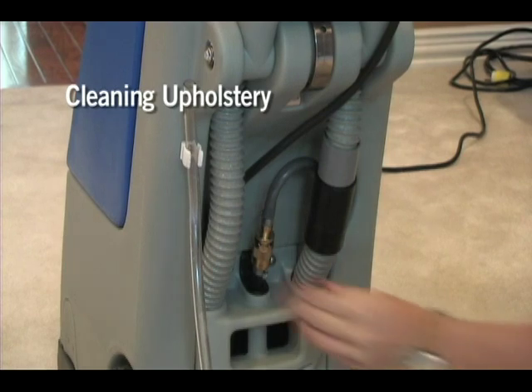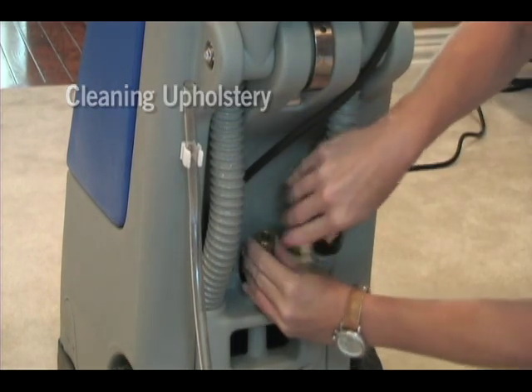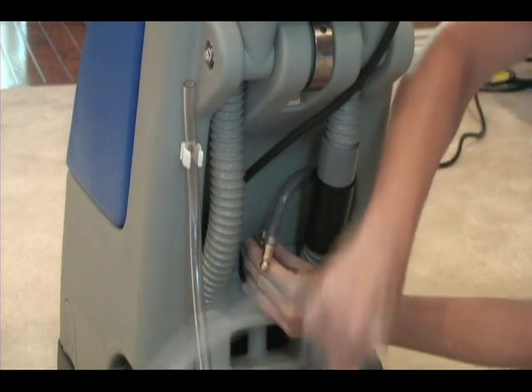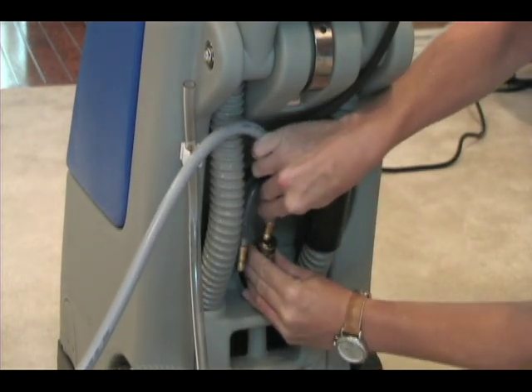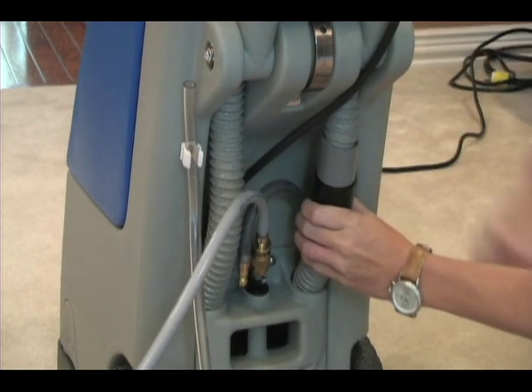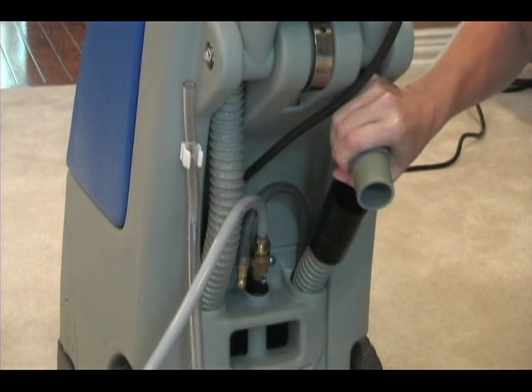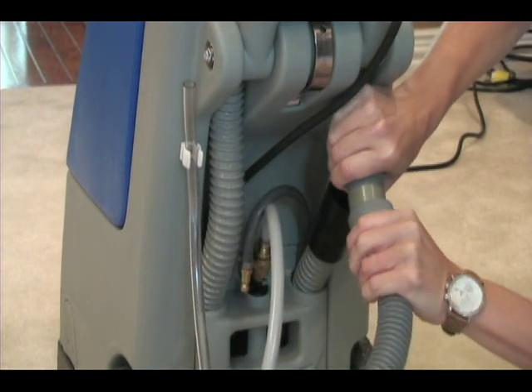Disconnect the machine solution hose by pulling down on the middle of the brass coupler — this will release the hose. While holding down on the coupler, insert the hand tool kit solution hose and then release the coupler. Disconnect the gray and black vacuum hose cuffs at the rear of the machine and connect the gray hand tool kit vacuum cuff.